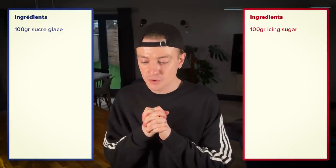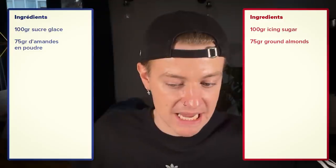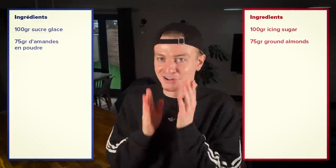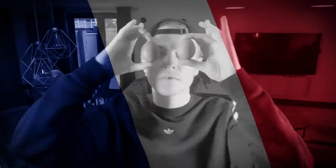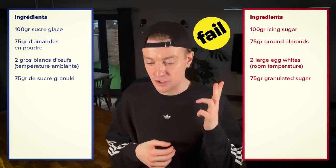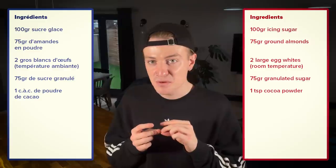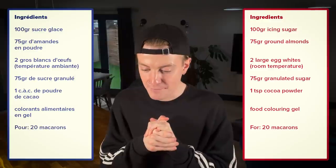Ingredients: 100 grams sucre glace — that's the icing sugar, I think. 75 grams d'amande en poudre — so that's the almond flour, I think. Amande, almond, right? This is harder than I thought it would be. Deux gros blancs de frackets, température ambiante — so I think that's two big egg whites at ambient temperature, room temperature. 75 de sucre granulé — so that'll be granulated sugar. Un CAC de poudre de cacao — that's one something of cocoa powder, maybe like a teaspoon or a tablespoon. I don't know what CAC is. Colorant alimentaire en gel — so gel food coloring. Pour 20 macarons — so for 20 macarons.